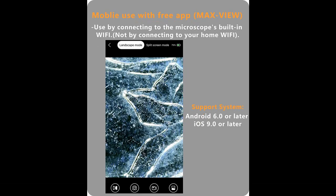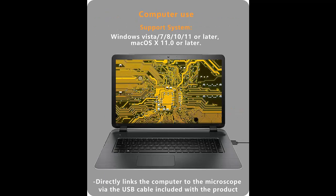It is great for exploring textiles, jewelry, stamps, skin, hair, scalp, coins, circuit boards, and plant structures. It is also good for SMD soldering and longer viewing sessions.